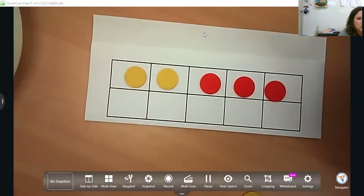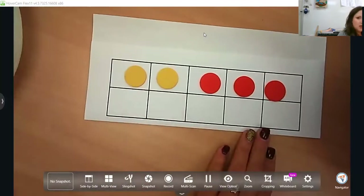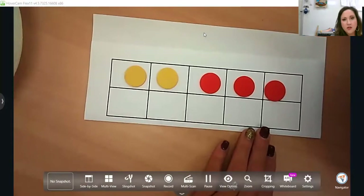Right now, kindergarten is working on this. They will eventually work up to 10, but they are working on just five right now.